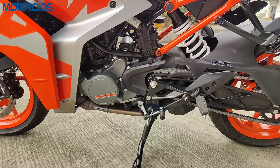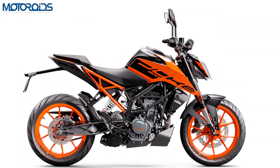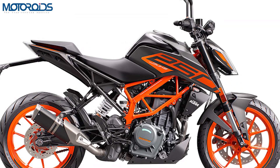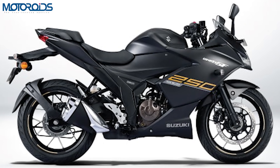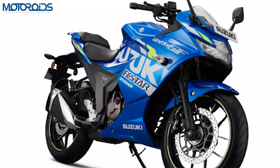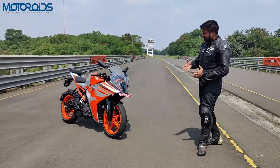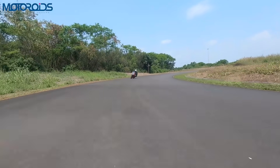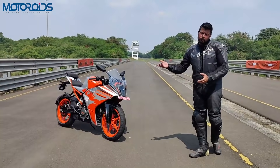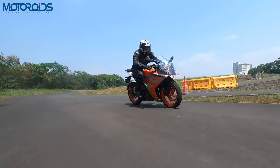The six-speed gearbox here is pretty slick and remains a super efficient unit. The Duke 200 is available at ₹1.85 lakh ex-room, and the Duke 250 at ₹2.28 lakh — for only ₹20,000 extra you get 5ps more and 5Nm more. There is also the Gixxer 250 SF at ₹1.82 lakh with 26.5ps — about 1.5ps more — and 22.2Nm of torque. By all means, if you're interested, this is one of the sportiest motorcycles in the segment with very few direct rivals, and the RC200 continues to be the hooligan it has always been known to be.